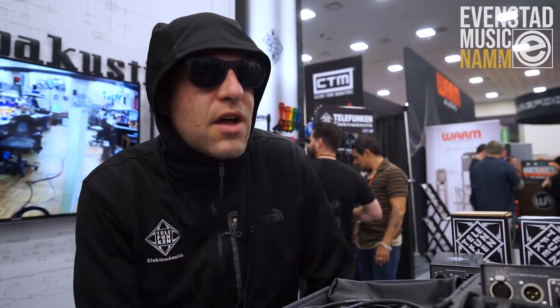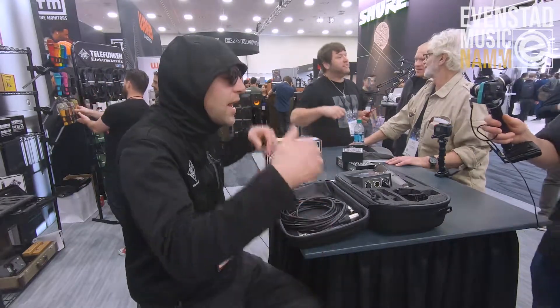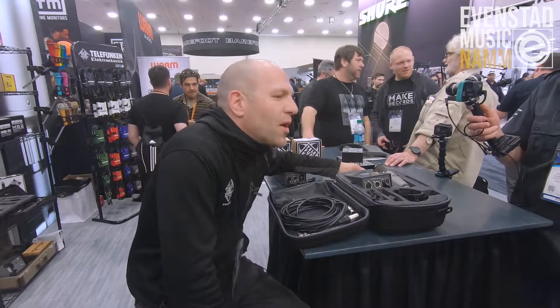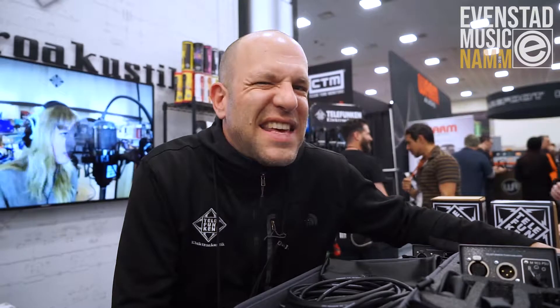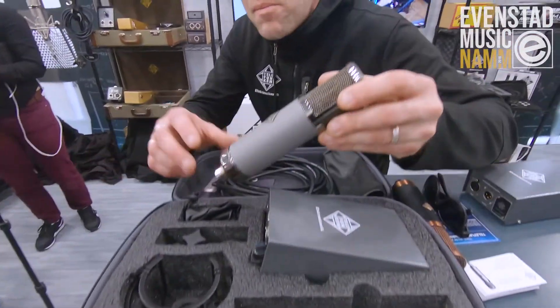I'm going to focus on the AR-51's replacement, which is called the TF-51. We've got it right here. The TF-51 gets its name basically from the ELAM-251. The microphone shares a lot of the same components.